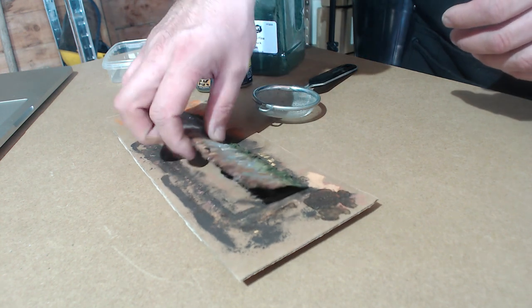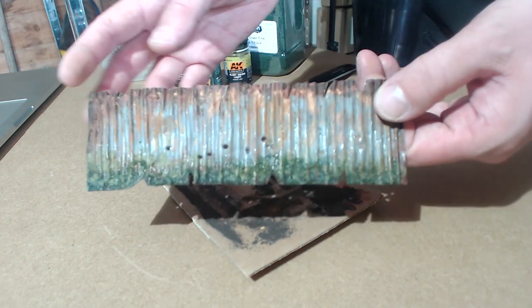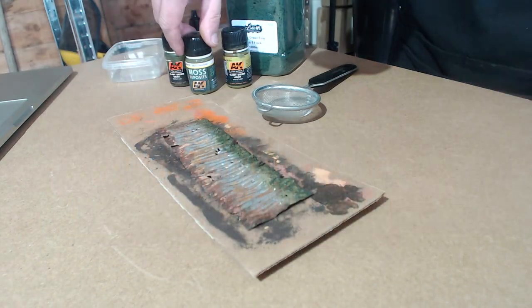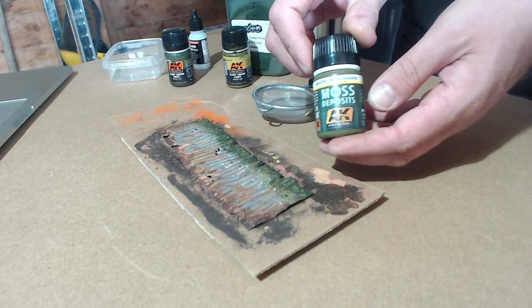Hello Immersive World Crafters. Today I'm going to be showing you how I create these fantastic moss effects on the corrugated metal panel that I did last time.